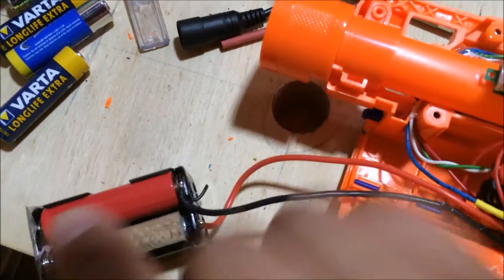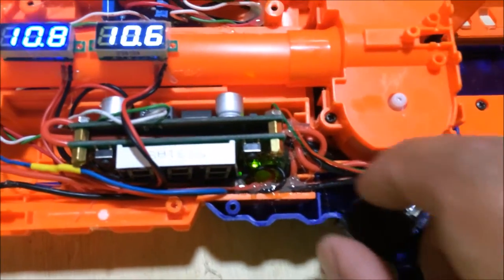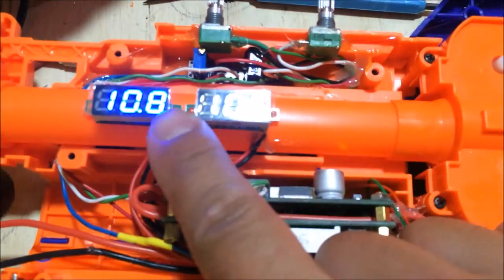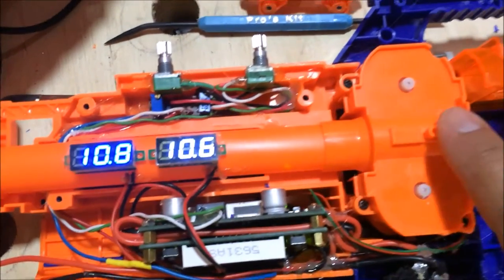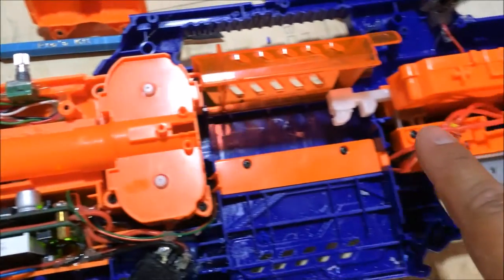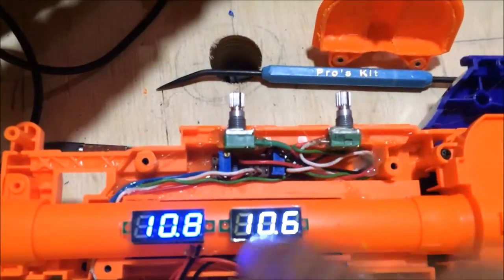And a dummy battery. The power goes through this kill switch, so you switch it on, and the voltage display here tells you the supply of volts going to the flywheels at the front, and this rear one tells you the voltage going to the pusher motor.